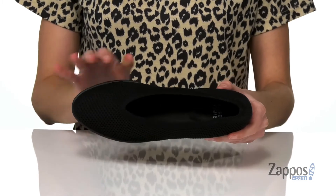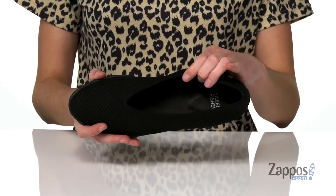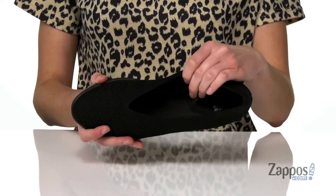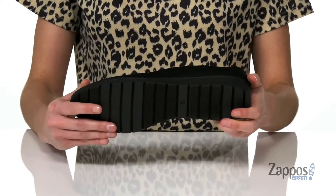The upper is made of a soft textile that has a stretchy collar to allow you to pull these on, and that textile is going to mold to fit your distinct foot shape. Inside has a breathable leather-lined padded insole, and it all sits on top of a flexible textured outsole.